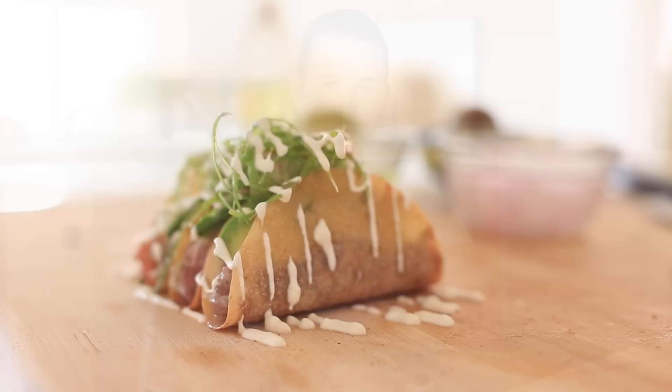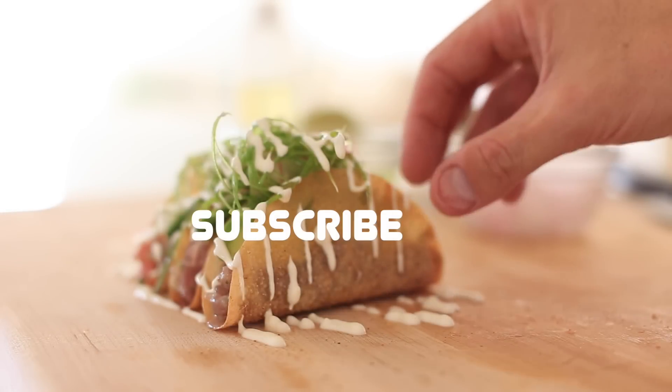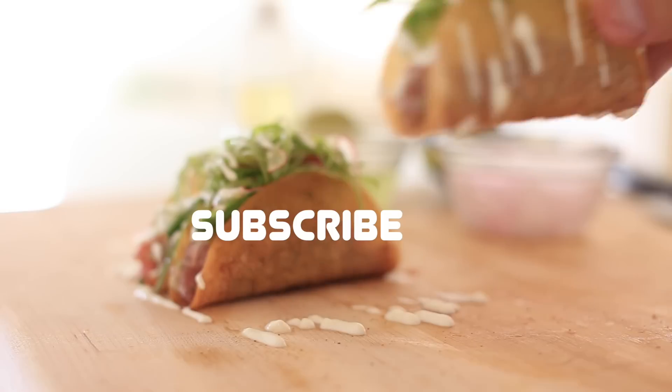Hopefully you guys try this out and share it with your friends and family. If you did enjoy this recipe, make sure you give this video a thumbs up, subscribe at the end of this video, leave comments down below for future video requests and things you want to see on my channel. And of course I'll see you guys next time with another really delicious recipe. Bye guys!